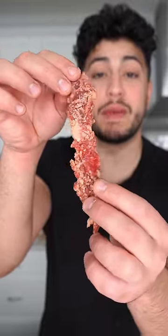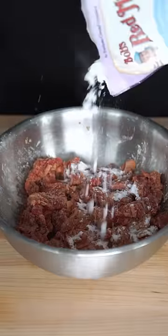After several minutes, your steak should have absorbed that potato starch. I like to hit them with a little bit more starch to make sure they're nice and dry. Give your meat a nice shake.